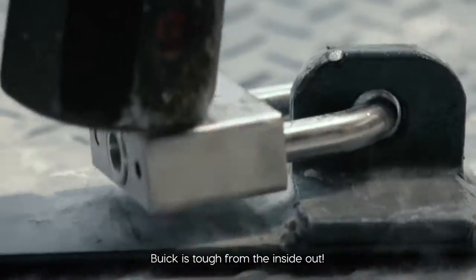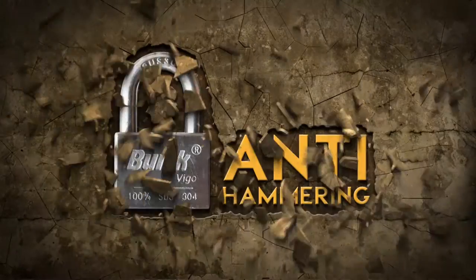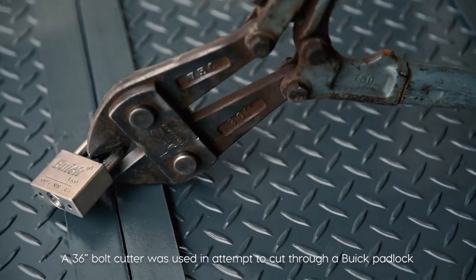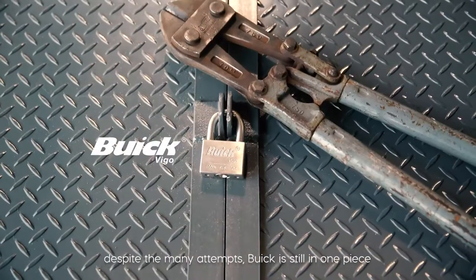Buick is tough from the inside out. Even after multiple hits with a 5kg sledgehammer, Buick still holds on. A 36-inch bolt cutter was used in an attempt to cut through a Buick padlock — despite the many attempts, Buick is still in one piece.